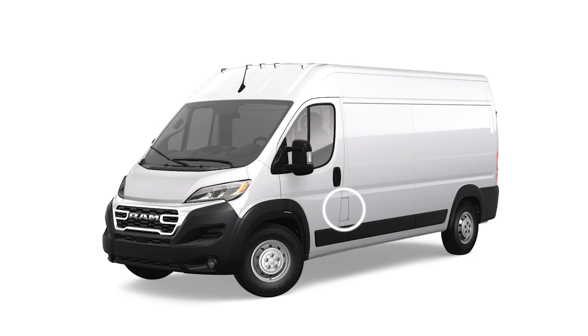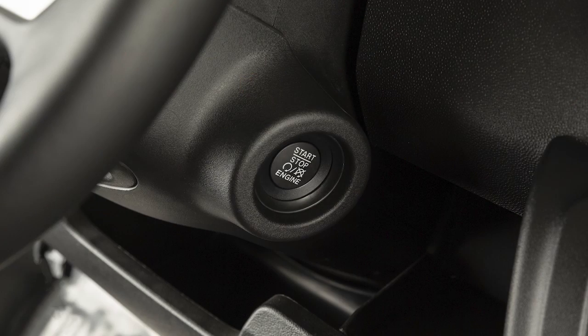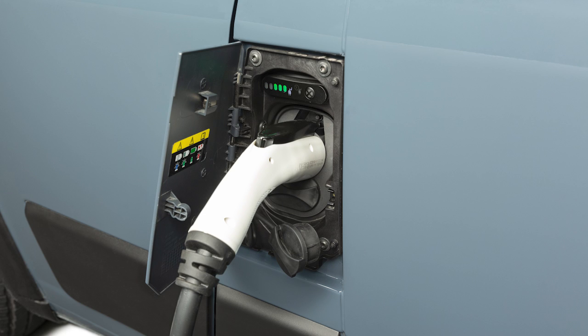You'll find the charge inlet access on the driver's side of the vehicle. To charge the high-voltage battery, shift into park and turn the ignition off. Push the connector firmly into the charge inlet. You'll hear a click when the connector is fully engaged. If it's not, the vehicle may not charge.